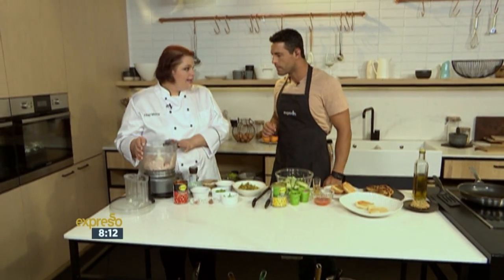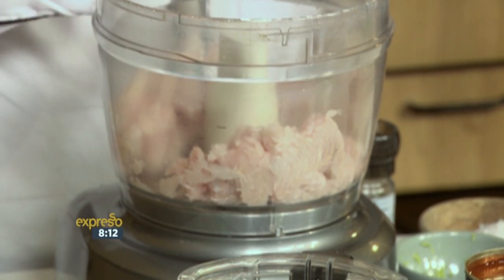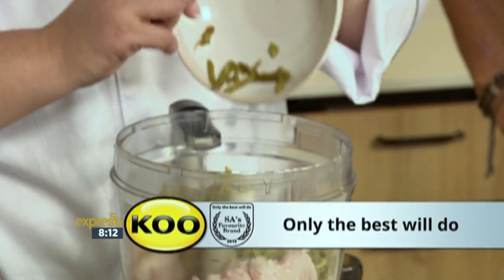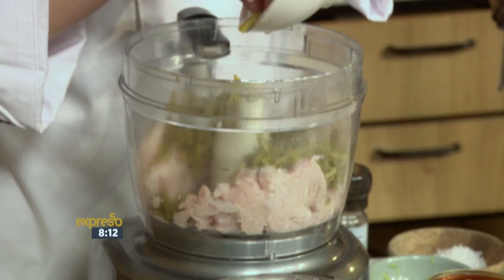So in the food processor, I've already got my hake. I'm adding in some green beans — these are the French-style green beans. I like them because the beans are very nutritious, and this also helps to bind it. It just adds extra vegetables — it's like hidden vegetables, you know, for those people who don't want to eat their veggies.